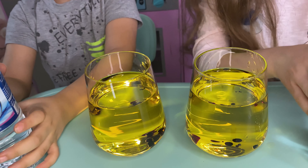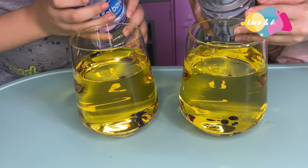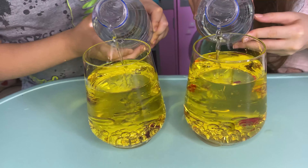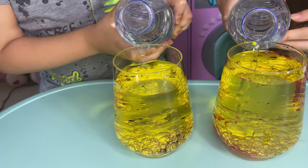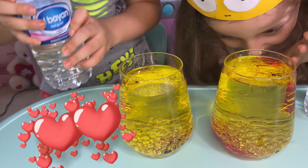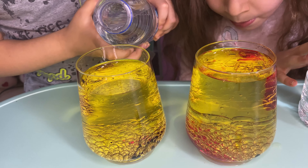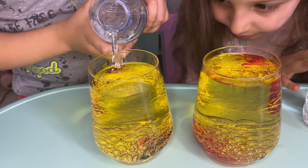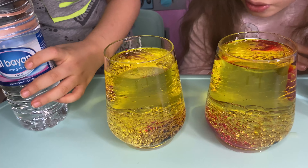And now we add the water. Look, it's so bubbly! Mine is so bubbly!